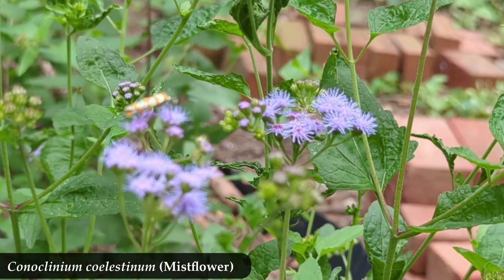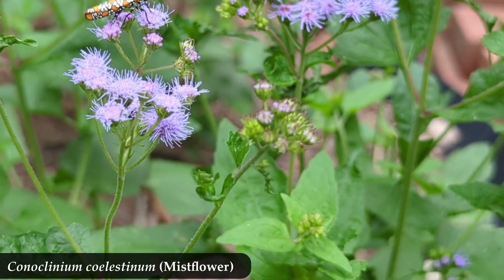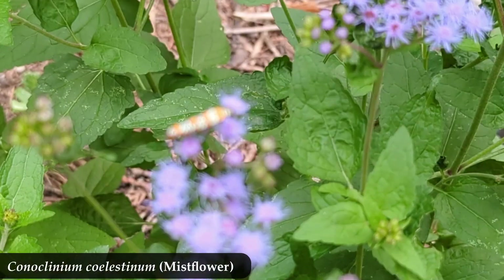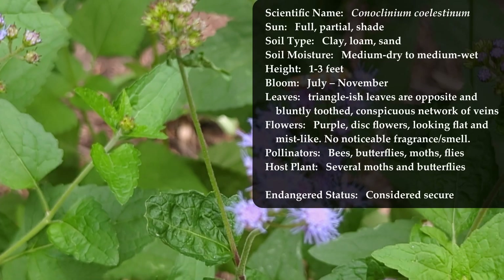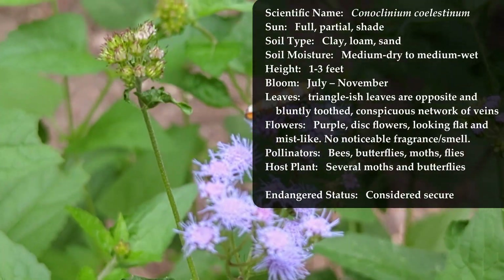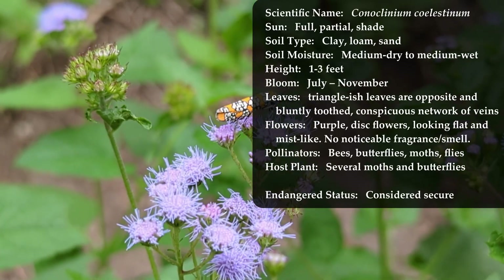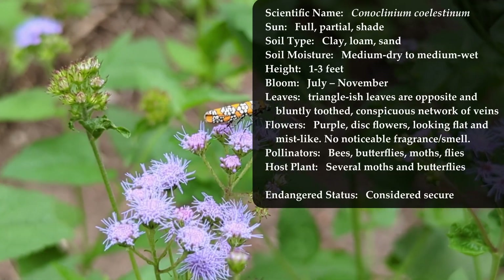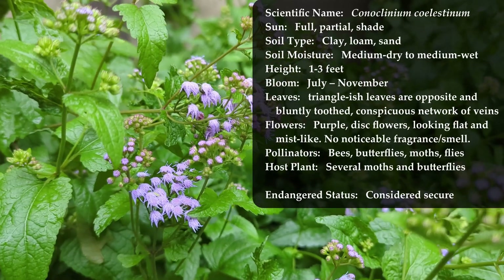That's not the point of this video. Today we're going to look at what mist flower looks like as a seedling coming up in the springtime. I have the stats for mist flower up on the screen now. I have listed full, partial, and shade for sun. Most sources don't say it will do well in shade, but I only grow it in shady locations and it does really well — bright shade, but shade nonetheless.